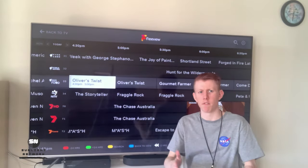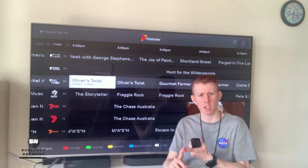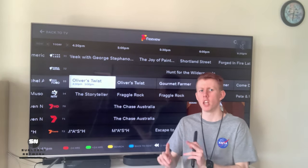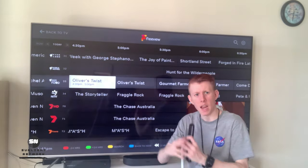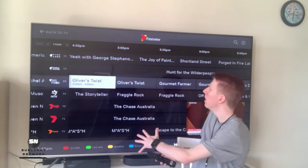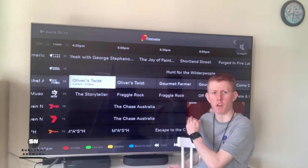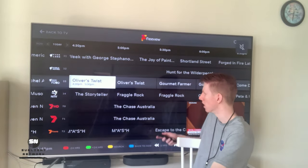This can be anything from 7Plus, 10Play, 9Now, SBS On Demand, and obviously ABC iView. If you're on any ABC channel, pretty much most stuff is going to be available on demand. That's where Freeview really comes in handy — you can find what you want to watch and watch it now for free, no extra cost.